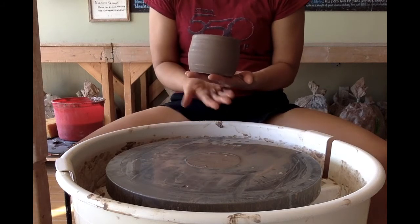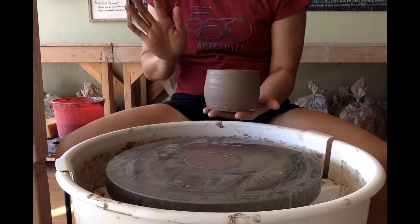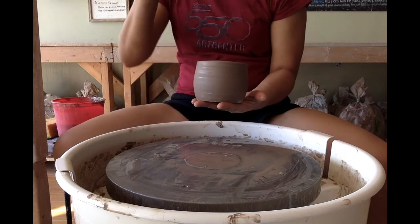And that's how you take a piece off the wheel. There are other ways too, but let's start with this one.